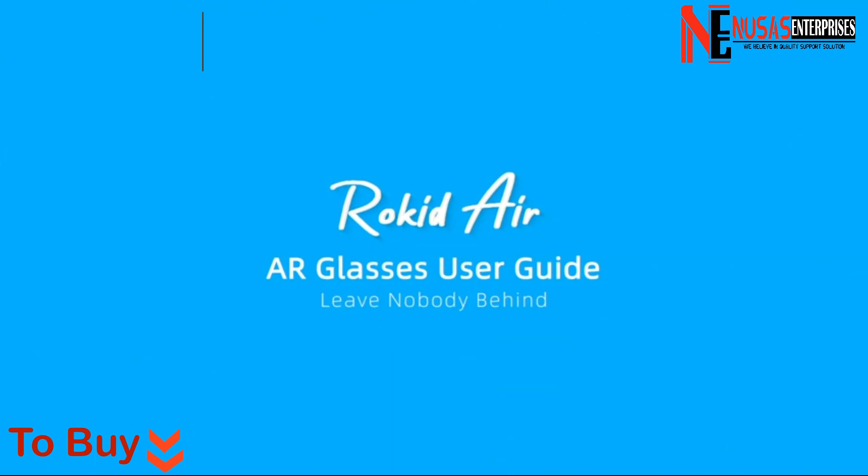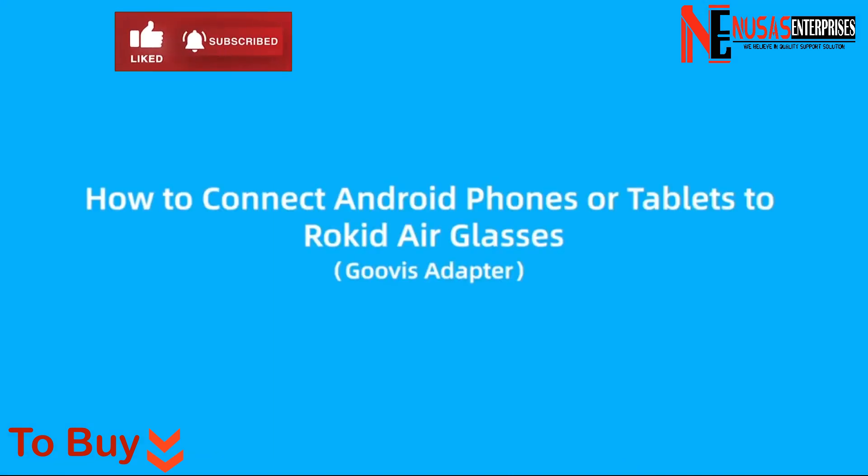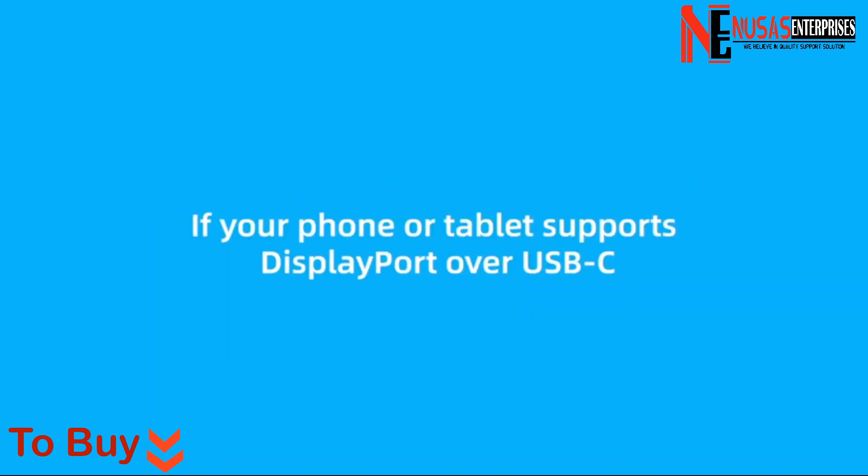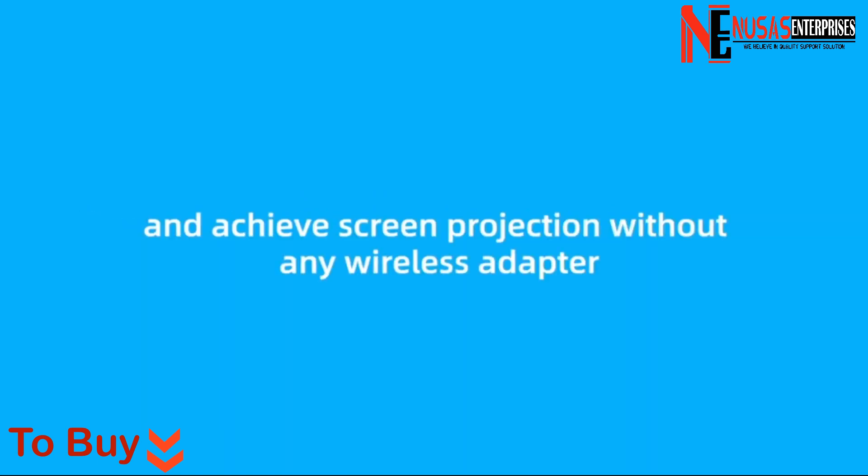Rocketeer AR Glasses User Guide. How to Connect Android Phones or Tablets to Rocketeer Glasses. If your phone or tablet supports DisplayPort over USB-C, you can directly connect it to Rocketeer Glasses and achieve screen projection without any wireless adapter.